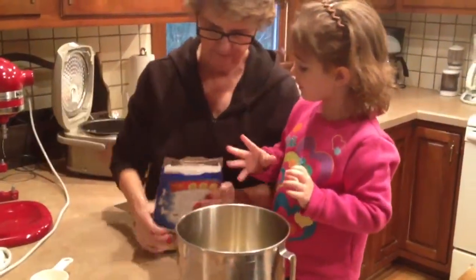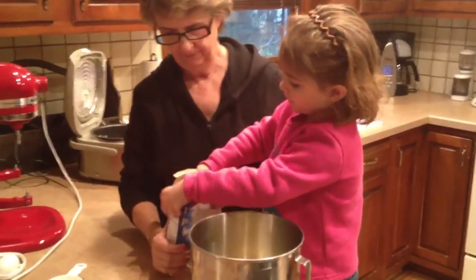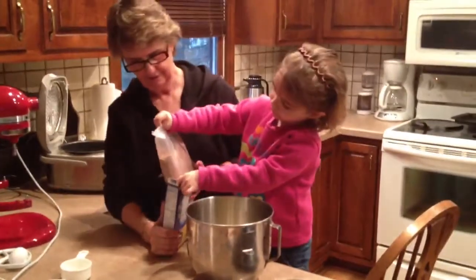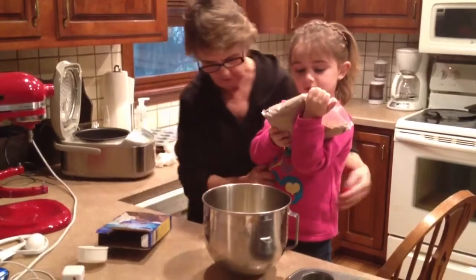Pull it out. Pull the package out. Pull. Come on, you're stronger than that. Chocolate! There you go. Okay, moving on back here.